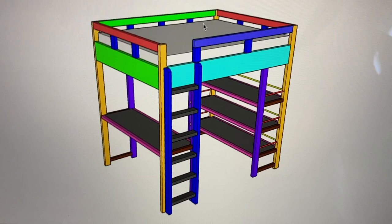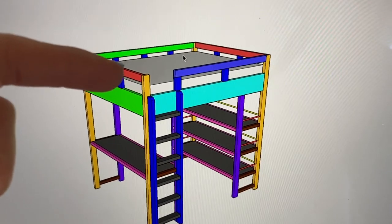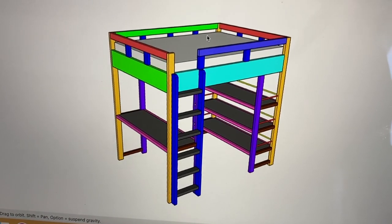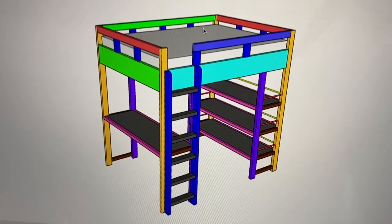Hey guys, I'm back in my shop today and I'm so excited for the project I'm working on. My daughter asked me for another bed — this will be bed number four for her. She's taking over my oldest son's room and asked if I would build her a loft bed. Here's the design: a full-sized mattress on top with a desk and a set of shelves on the other side. This would be an easy modification if you wanted to make it a standard full-size bunk bed, but I'm going to get to work now. Let's go build.